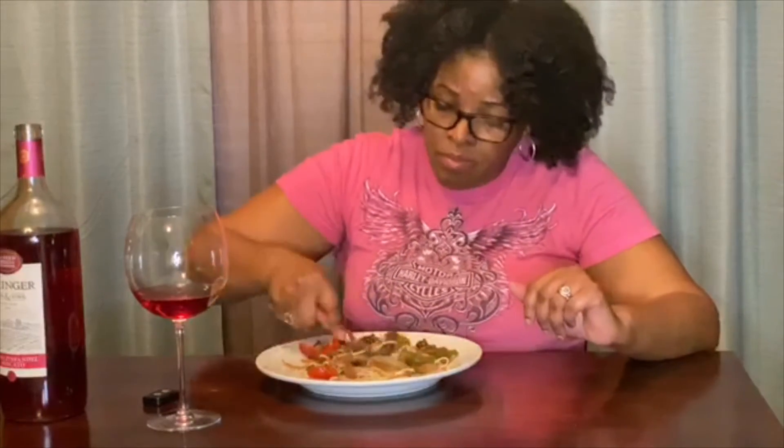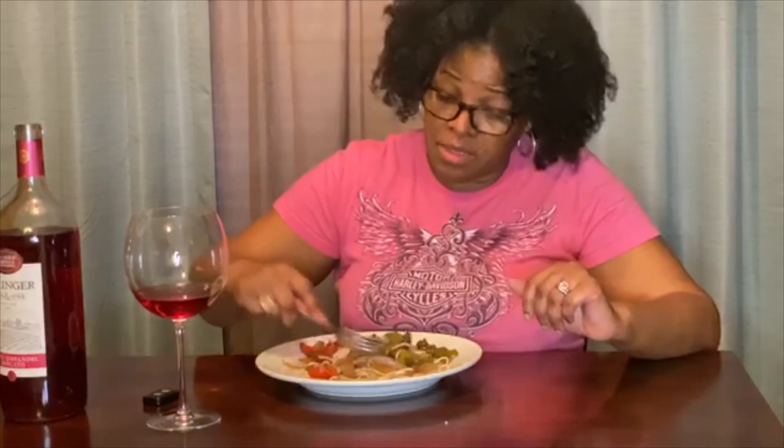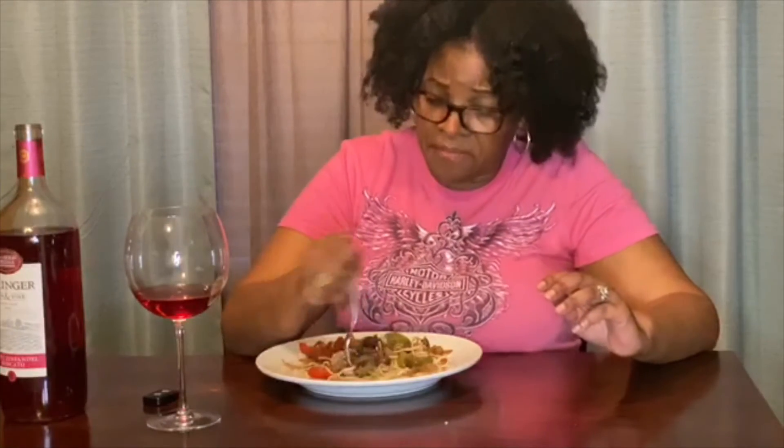When you bite into Gus's chicken there's a nice crunch, but not a fluffy crunch like Popeyes — not that flaky batter style. You have to Google it, and anytime you're in Tennessee you have to try it. It's not expensive at all. Church's chicken, on the other hand, is not seasoned enough for me — though I do like their jalapeños and strawberry soda.